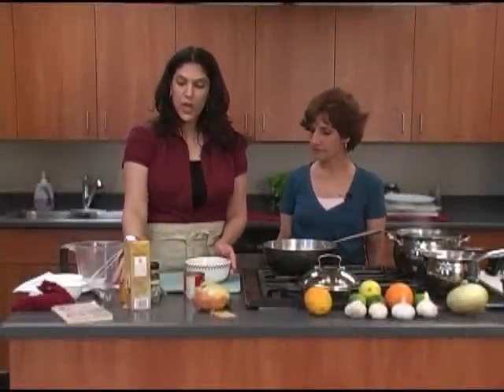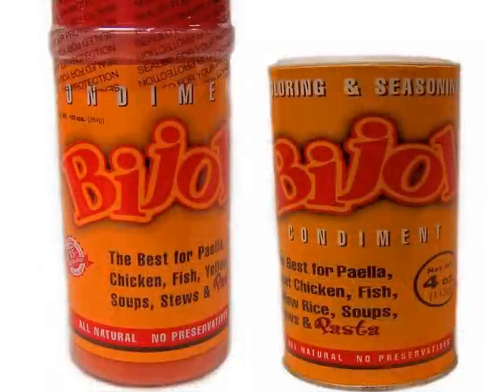But what we're going to do is flavor it with a seasoning called Bijol — that's B-I-J-O-L — and you find this in the Spanish food section of the supermarkets.